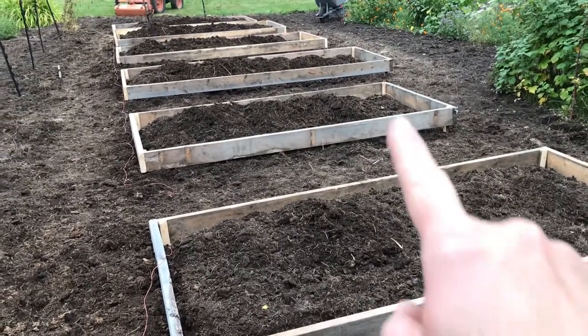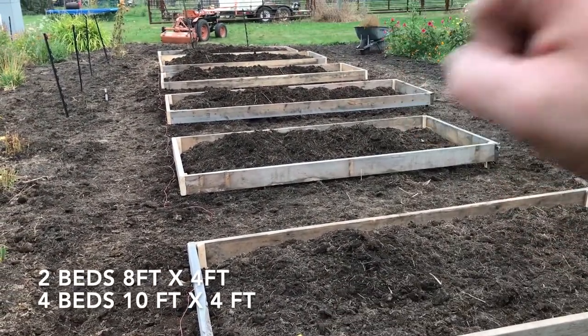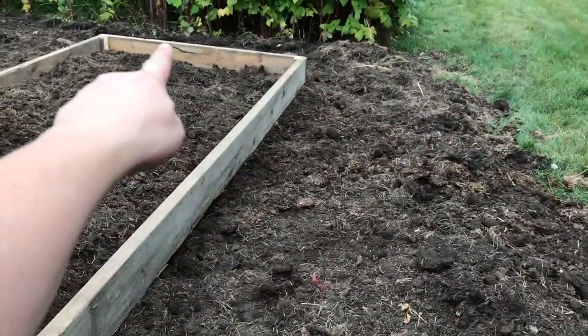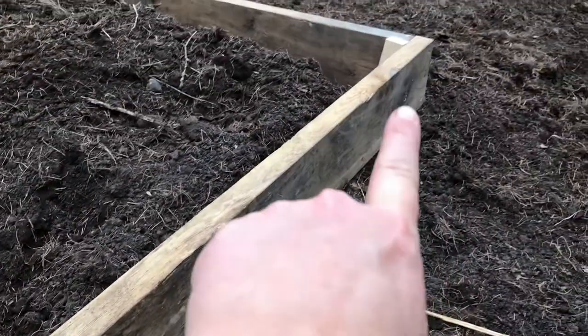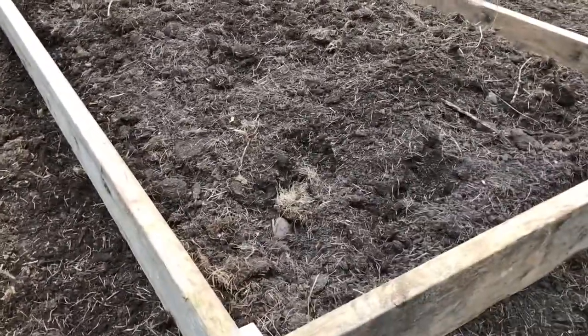This weekend we started working on the raised beds for my mom. Behind me you can see we've got six raised beds. We needed to build them first and then level them. In this lineup we have two beds that are four feet by eight feet, and then four beds that are ten feet by four feet. To do this we measured eight-foot boards and four-foot ends. We butted the ends together, secured them with three screws on all four corners, and then placed them on the mounds we had created earlier in the week.